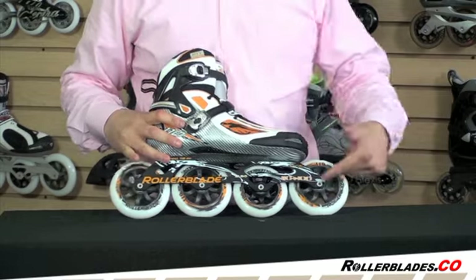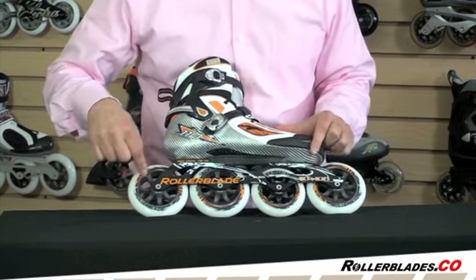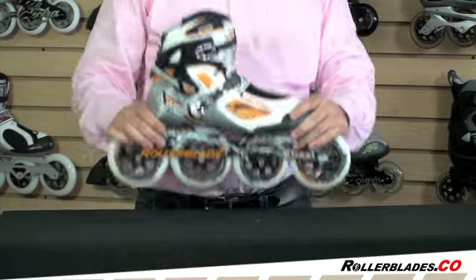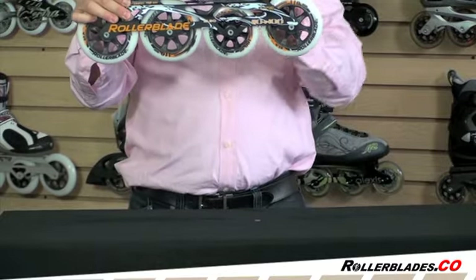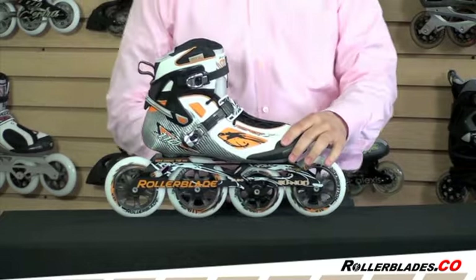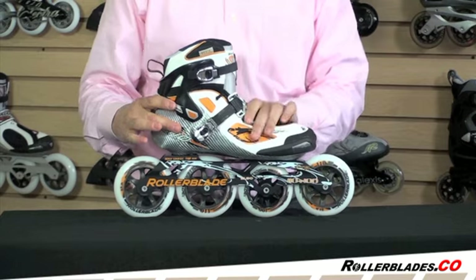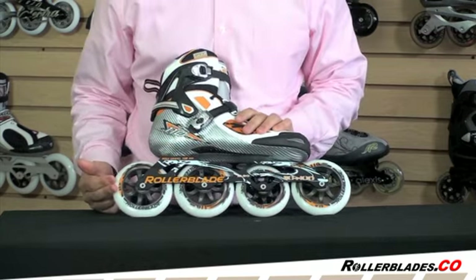The name 110 makes you think that all the wheels would be 110, which three of them are, but the front wheel is only a 100. You probably ask, well why would you put a 100 in there? What that does is — the natural angle of a skate goes down on the toe — so that allows them to get the skate a little lower to the ground by dropping that wheel size. The skate can sort of fit down into that little cradle there, giving the skate a little bit more stability by being closer to the ground but having 110s on three out of the four wheels.